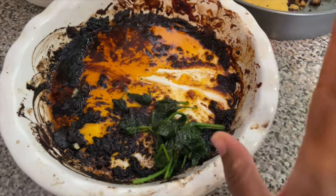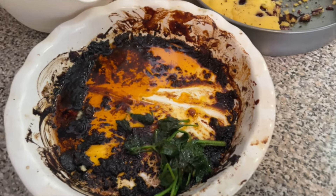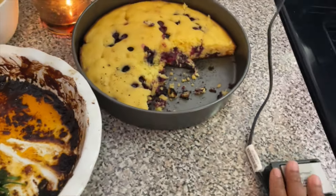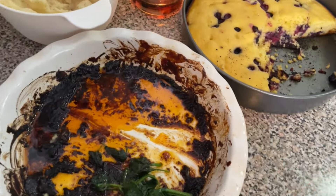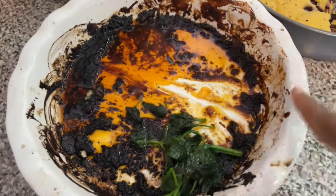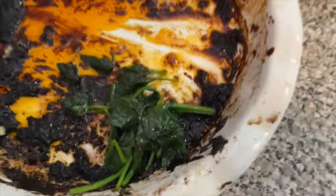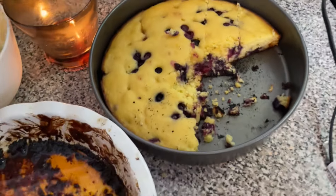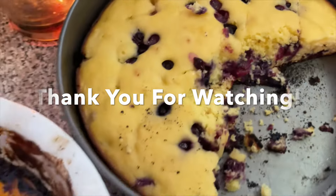My camera had died so now I'm using my phone. Within that time of charging my camera, I ate! The food tastes so good I couldn't wait. As you can see, all of the ribs are gone — me and Lila tore it down. The cornbread is going too!